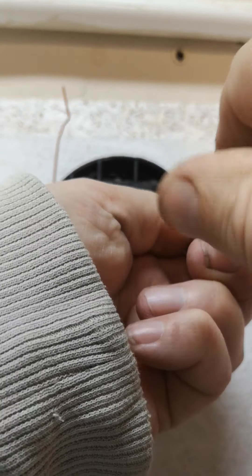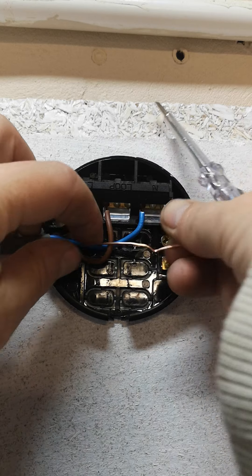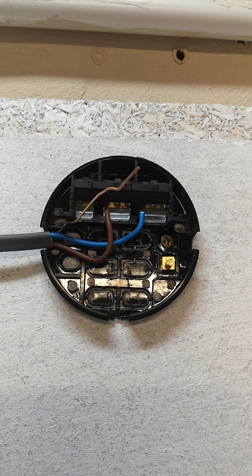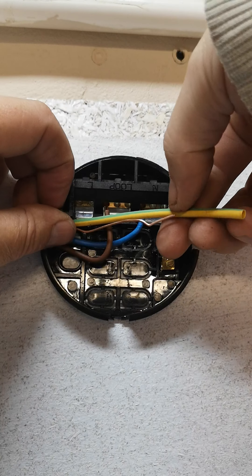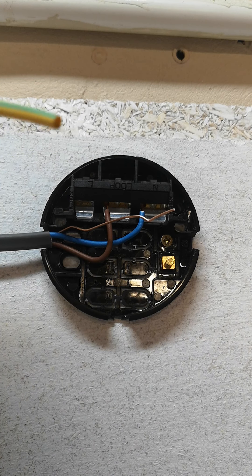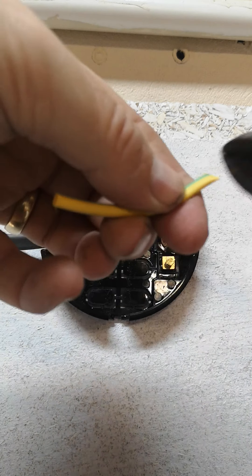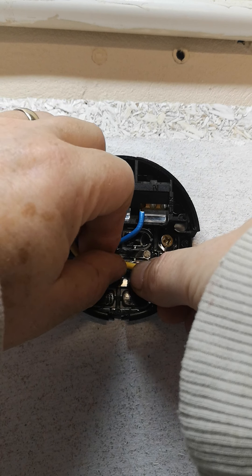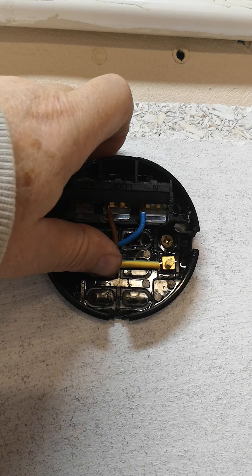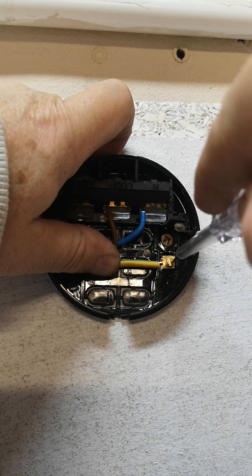Slack off the earth. Right, same as the last one — if it's a little bit long I can cut a bit off, but this one's not too bad so I'll leave that and get another bit of earth sleeving. Pull it out, stretch it out, see how much I need — cut it there. Put the earth sleeving on, put the earth in there. Lovely, lovely jubbly — tighten him up. Nice and tight, right okay.